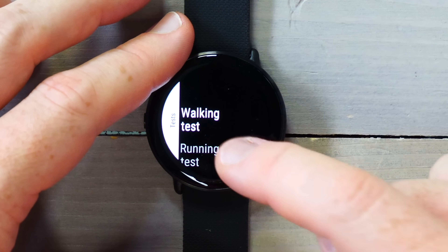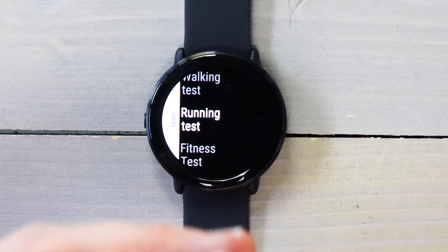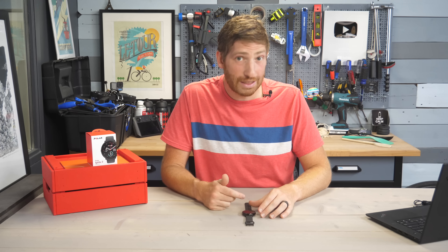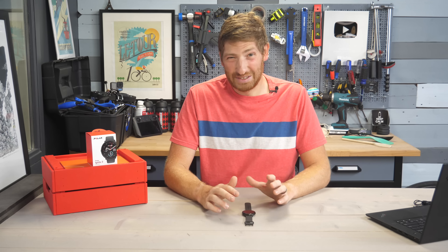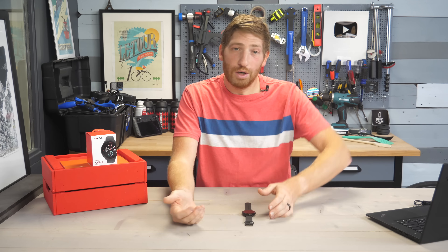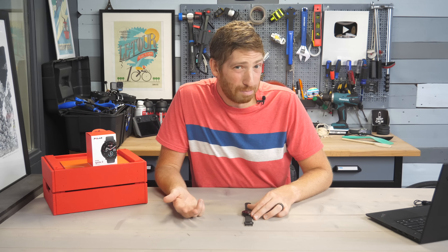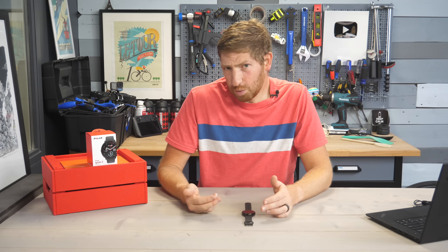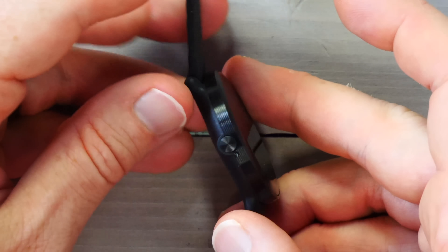They've also added the walking test and the running test — previously there was just the fitness test — and these are basically ways to calculate your VO2 Max. The walking test is nice because it doesn't hurt so much, whereas the running test is basically run until you die. They've also added slap to lap, so the ability to take manual laps by simply hitting the watch — you just hit it and boom, you get a lap.